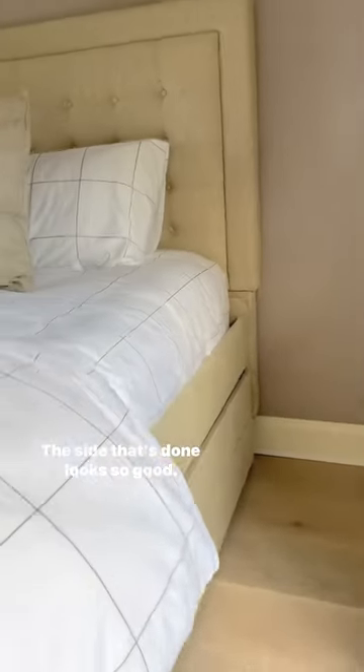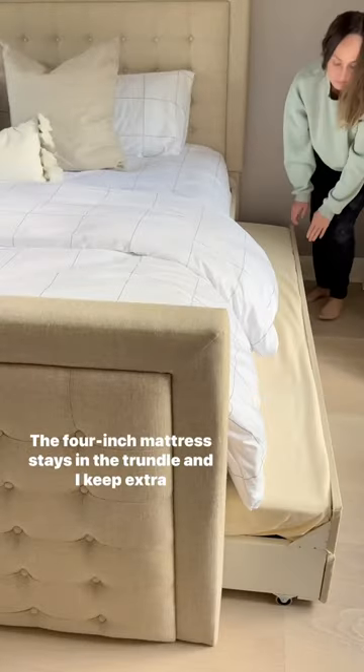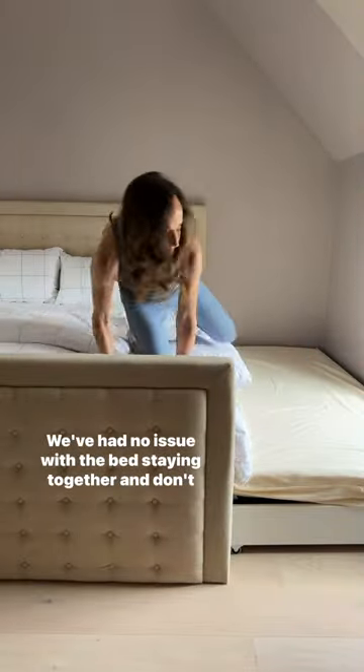I tried wrapping the bed in the tablecloth because it would be a lot cheaper, but I got frustrated and gave up — so let me know if you figure this out. The side that's done looks so good. A four-inch mattress stays in the trundle and I keep extra bedding in the drawer below. We've had no issue with the bed staying together.